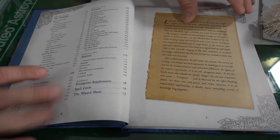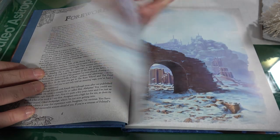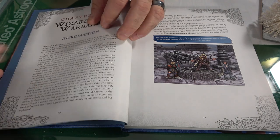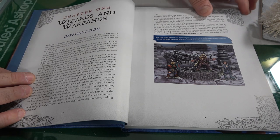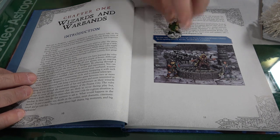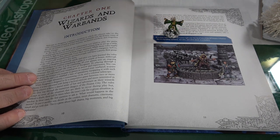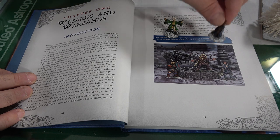The book talks about wizards and warbands. Your main focus is that you are a wizard going to the city of Frostgrave, trying to get as much magical loot as you possibly can out of this magical dead city. You'll have competing warbands also going out there after the same treasure.